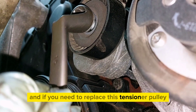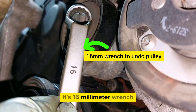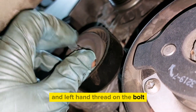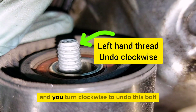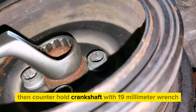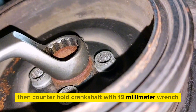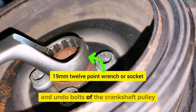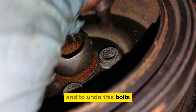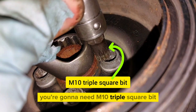If you need to replace the tensioner pulley, it's a 16 millimeter, and the bolt has a left-hand thread — so you turn clockwise to undo it. Then counter-hold the crankshaft with a 19 millimeter wrench and undo the bolts of the crankshaft pulley. To undo these bolts you're going to need an M10 triple square bit.